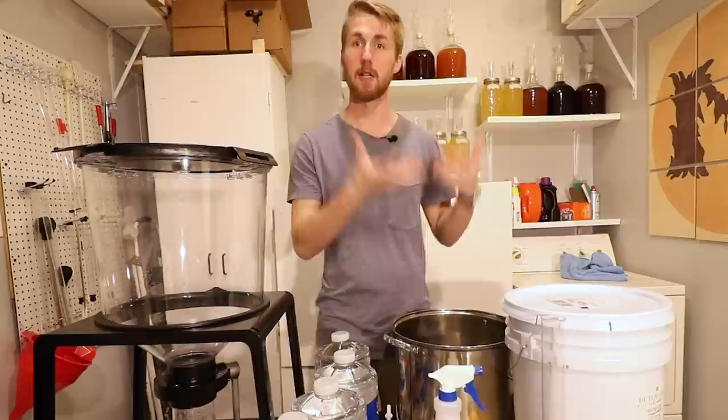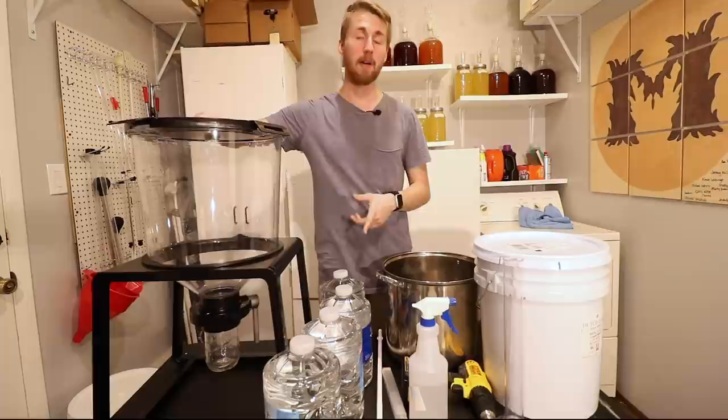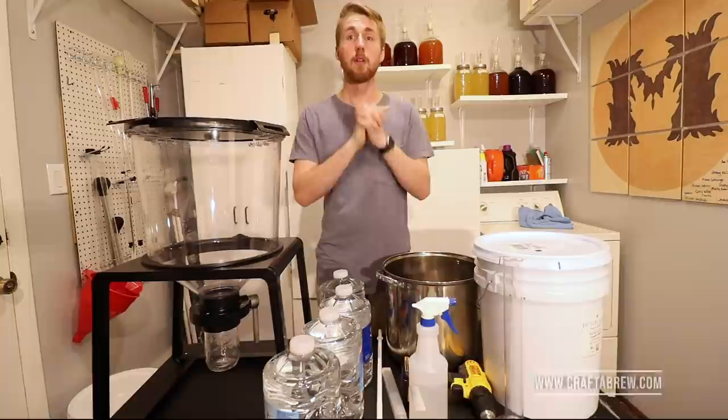This is my fermenter for today. This is the Catalyst Fermentation System from Crafter Brew — go check them out. This thing's awesome and I'm excited to use it for this project. Let's get started.